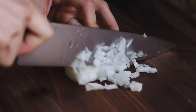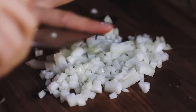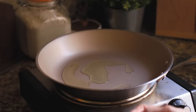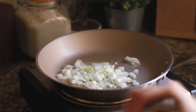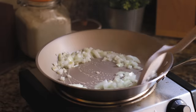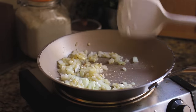Ever since I saw this technique on the internet a while back, I've been dicing my onions like this — this is the only way I do it now. This is probably one of the most comforting smells in the world: just onion and garlic with some olive oil in a pan. It smells so good.